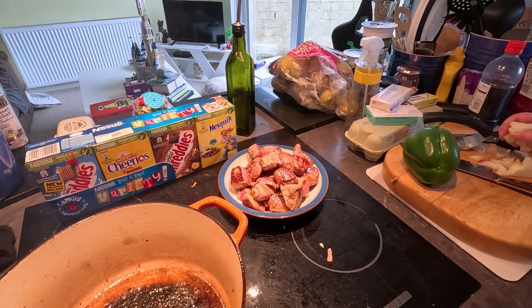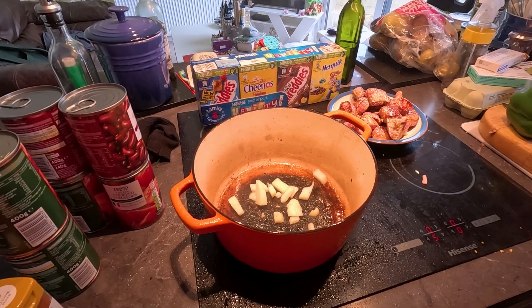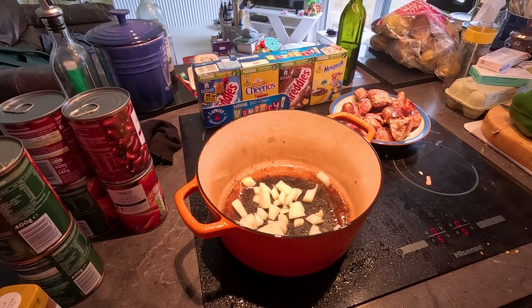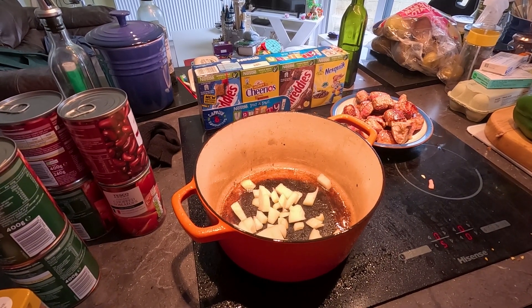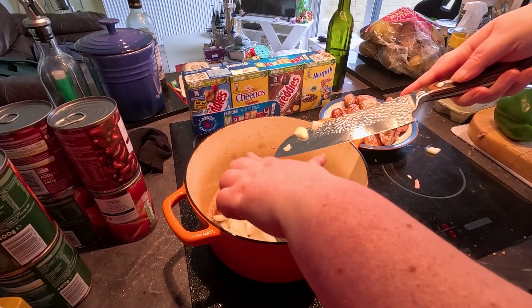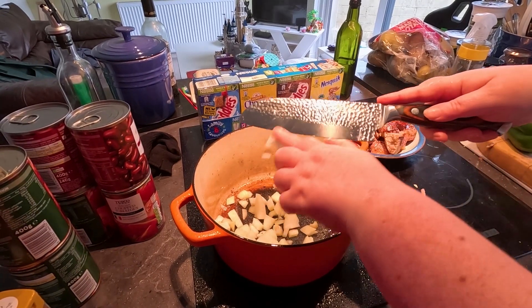Okay guys, so there you go, that's 800 grams of brisket. And what's going in now is one whole onion by the look of it. That's how I do it, that's how I end up cutting myself, sliding it onto a knife. Onion, some garlic is going in.